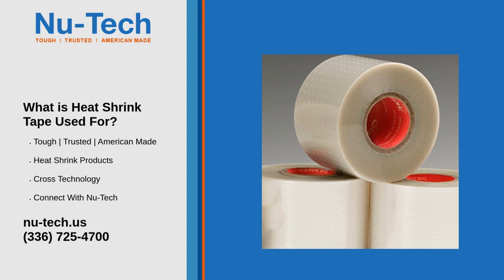1. Electrical Insulation: Heat shrink tape is widely used to insulate and protect electrical wires and connections. By applying the tape and using heat, you can seal exposed wires to prevent short circuits, protect electrical joints from moisture and wear, and bundle multiple wires together for a neat and safe installation.